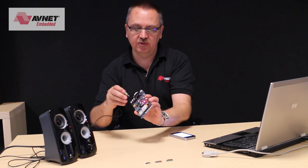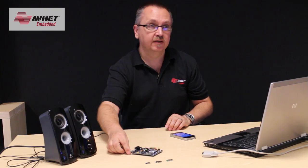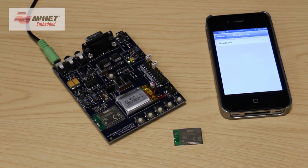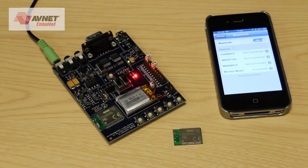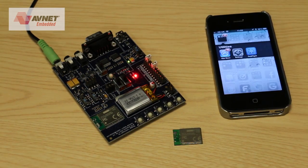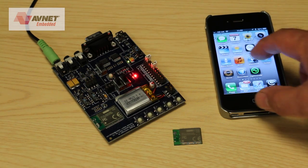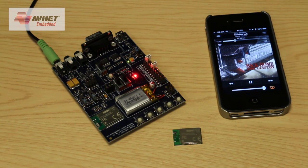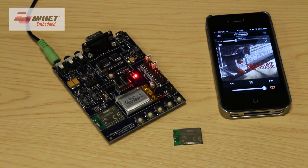I'll plug in my speakers and that's running there. I can now connect to it with Bluetooth, and once it's connected you see the LED runs solid and now we're ready to play music. I can simply go to my music application on my iPhone and there's the music.